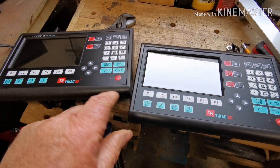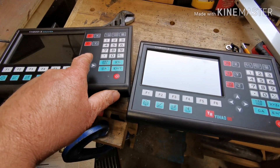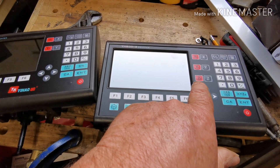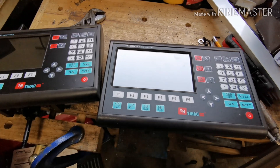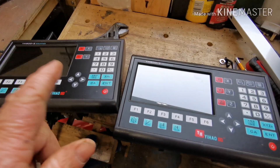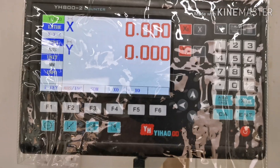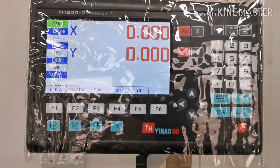I've got a couple of digital readouts — a two-axis one for the lathe and a three-axis one for the milling machine. I'm going to set the lathe one up first. Right, that's the lathe digital readout set up.